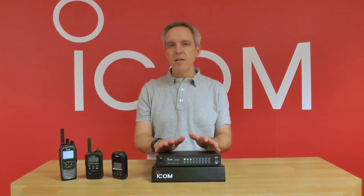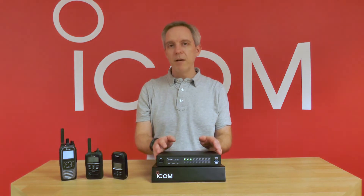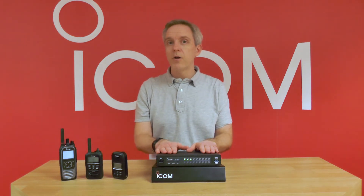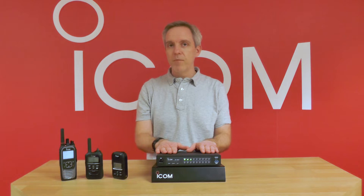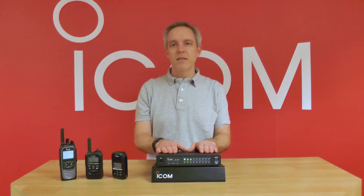It can be used to link radio sites together via IP. It could be a controller for your IP based radio system. It can work on our ICOM LTE radio network. And it can be used to link any form of radio — be it analog, digital, commercial, aviation, marine, anything — together.